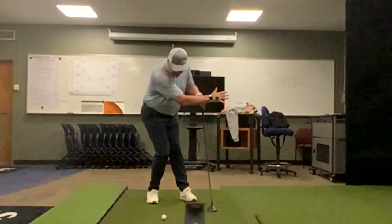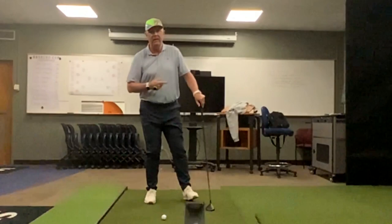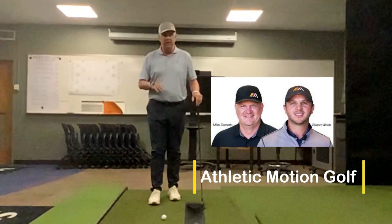We need to get up and get through it, and the numbers show it here in Gears and in Sportsbox — we are lifting up and moving up through impact. If you want more information, check out AMG (Athletic Motion Golf); they do some phenomenal biomechanical videos with more details. I'm going to stay on the motor control side and develop a feel for how to move better.